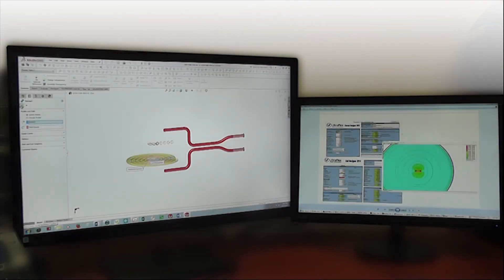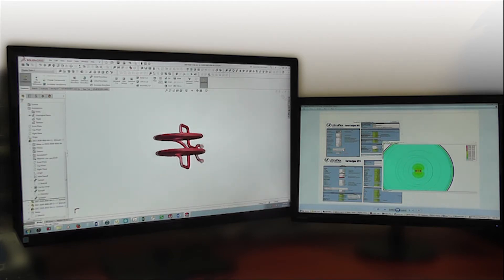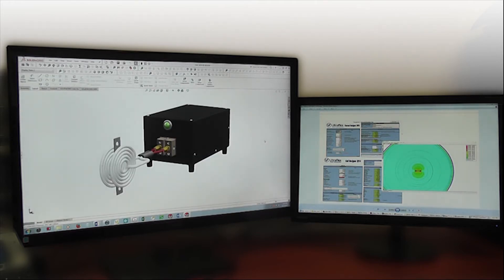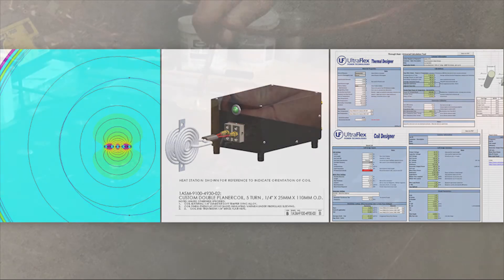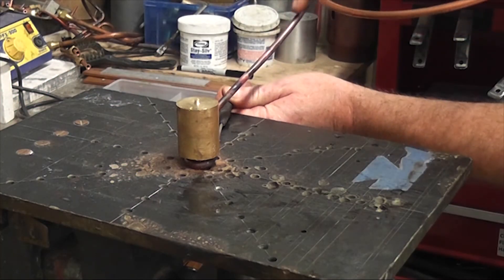We begin the process with heat power calculations with the customer's part in hand, then we move to heat conduction calculations to further understand temperature profiling of the part. Ultraflex has exclusively designed software to model and simulate your coil's performance in terms of power efficiency, field strength, and distribution.